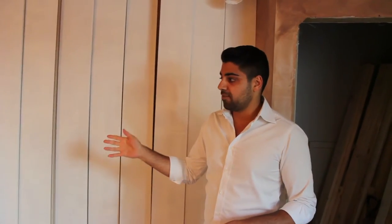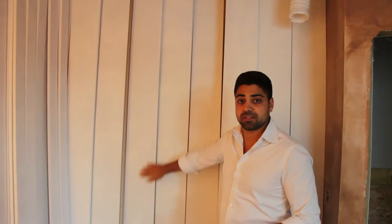Why have the builders cut MDF boards? Quite simply, it's a cost saving strategy. We've done it on all of our properties. The best approach is to firstly cut all the boards, then spray gun all the boards, and then once in situ, paint the boards afterwards.